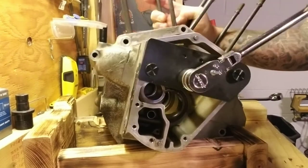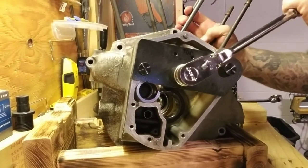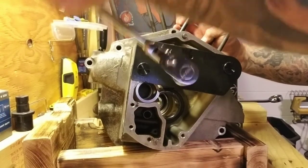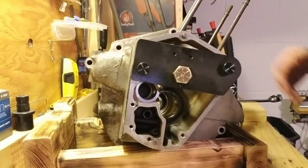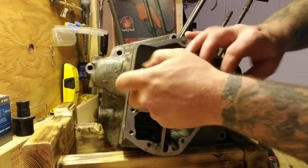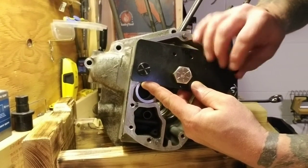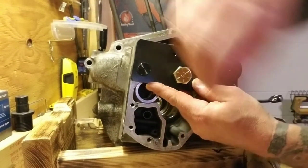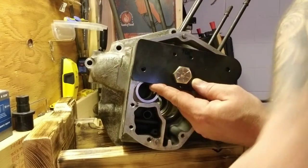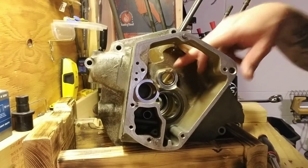Tighten it until it stops, then loosen the tool. Now you can take the thumb screws out. Nice and countersunk.